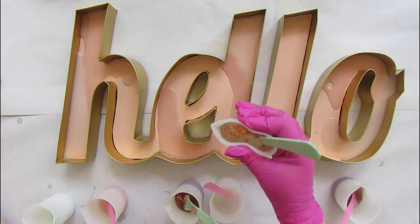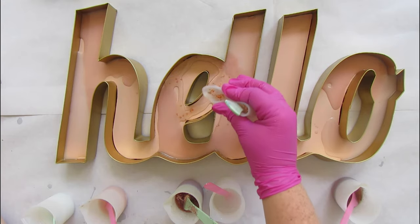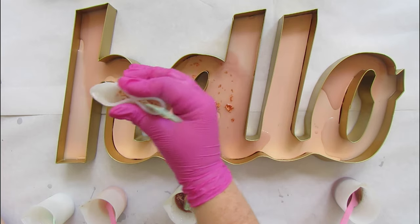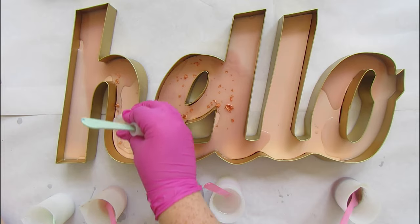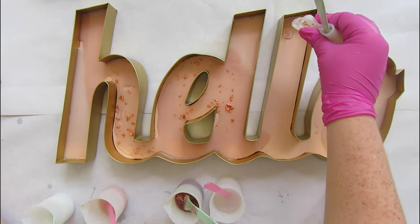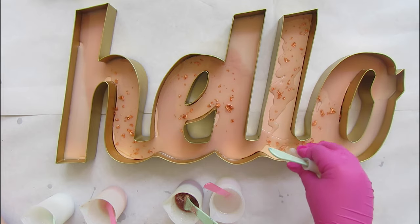If you get another drop, just use a paper towel and clean it up. Now we're going to fill this bad boy in. I just love those rose gold flakes — they do tend to clump up, so when you're stirring you want to really cut them apart as much as possible and make them small. The smaller they are in your cup, the more they'll spread out in the actual piece and take up the most space. We're going to do this whole L — it's going to be glorious.